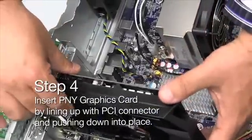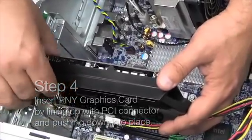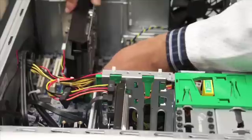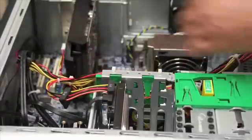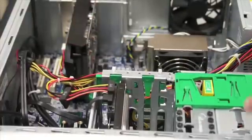You're going to be inserting the graphics card in a vertical position, lining it up with the PCI connector. Then, once you have it lined up, just push down until it locks into place.